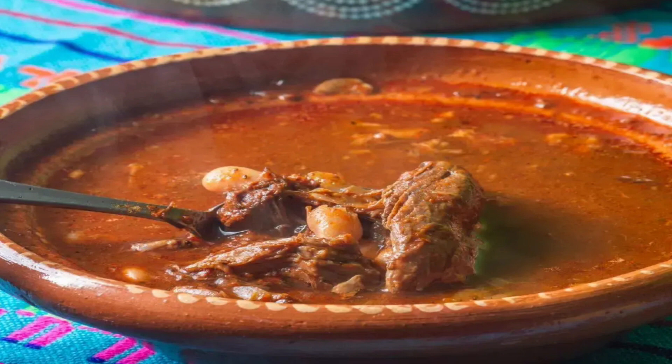Birria de Chivo is a goat meat dish simmered in a sauce of ancho chilies and spices, cooked on low heat until it is melt-in-your-mouth and fall-off-the-bone tender. This popular Mexican dish is almost always served with refried beans and tortillas, part stew and part dip. Because this dish is quite labor-intensive and uses goat meat, it is often reserved for special occasions.